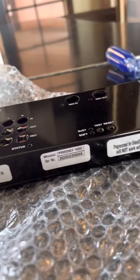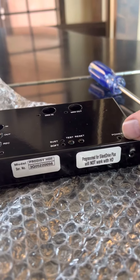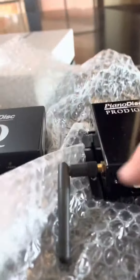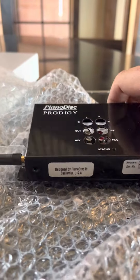I'm going to show you how to make it so that this unit will go back to HD, since it's currently set to Silent Drive Plus. Remove the four screws — right here, right here, right there, and two on the back — then gently pull this thing off.